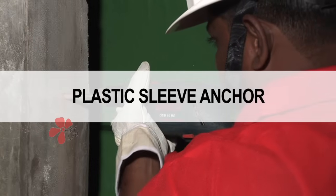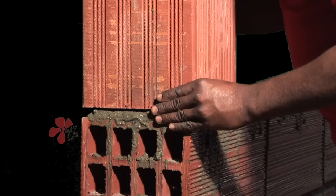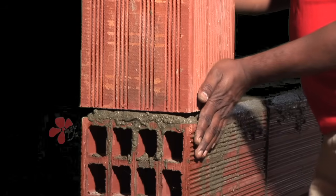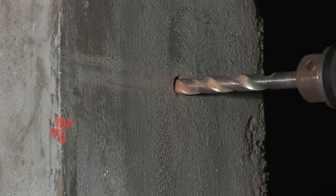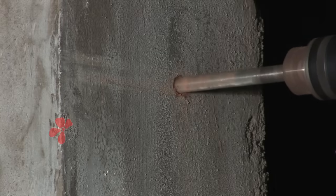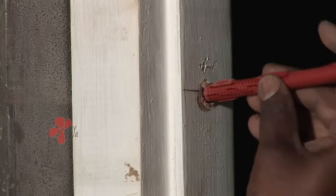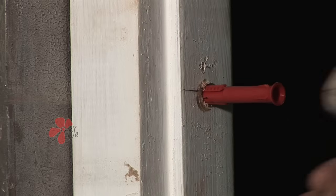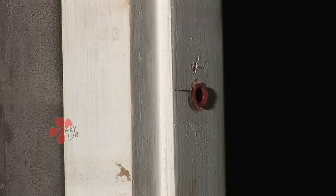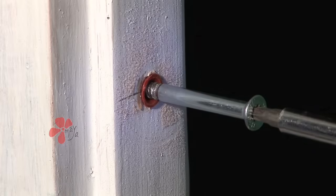Using a plastic sleeve anchor: At each alternative course, turn half brick vertically at the door and window jambs. Using a drilling machine on rotary mode with a masonry drill bit, a hole is drilled on the half brick placed with the voids facing upwards. Match the hole in the window frame with the hole in the brick. A plastic sleeve anchor of required size is inserted through the window frame into the brick. Then drive a screw into the hole through the sleeve using a power tool.